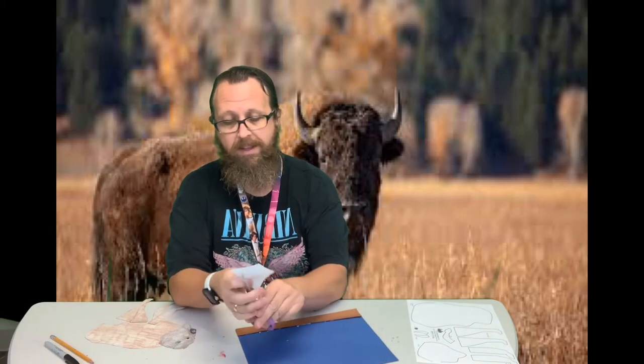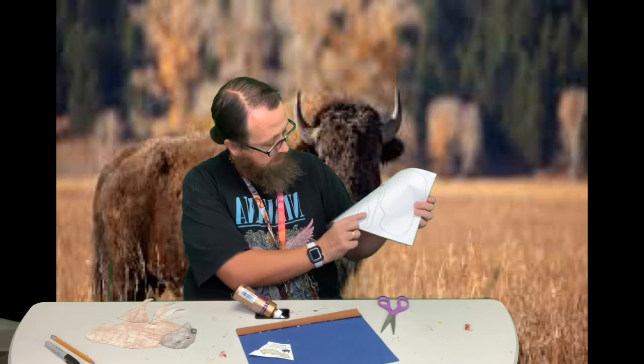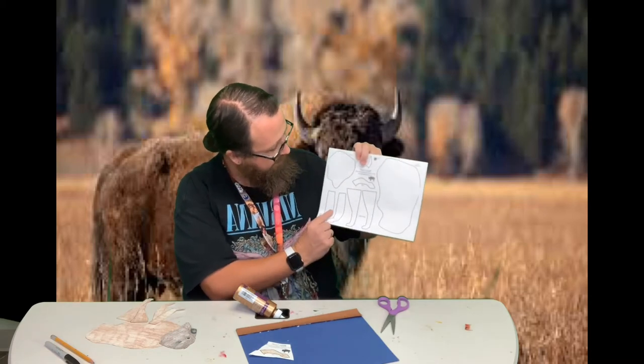I've already colored this and cut out most of my bison — I've just got this one last piece to cut out. Then we're going to start assembling it. When you go to assemble it, there is a little picture that kind of shows you, and it does tell you these are the back legs, these are the front legs, the head, and the body.